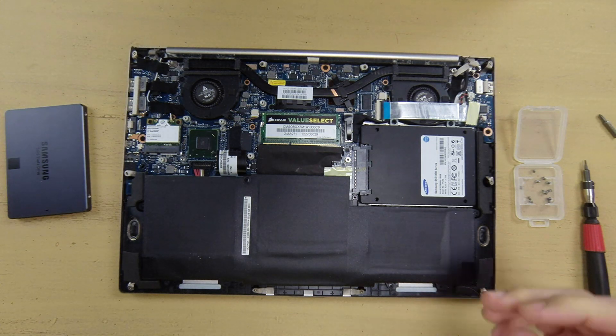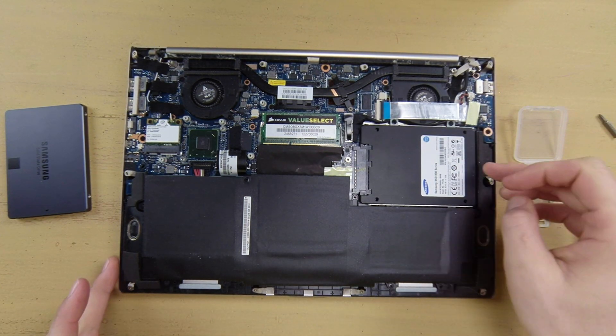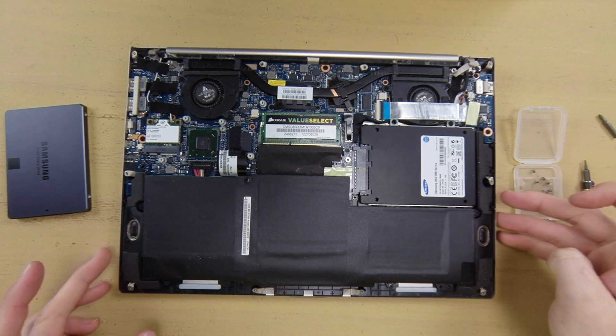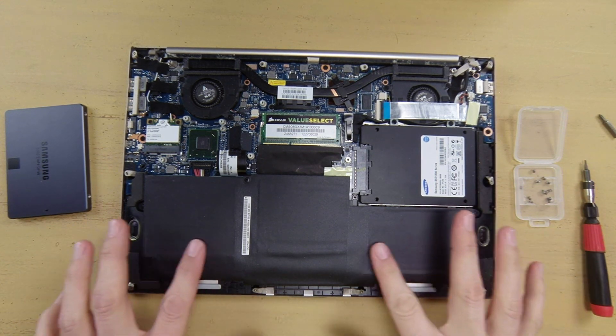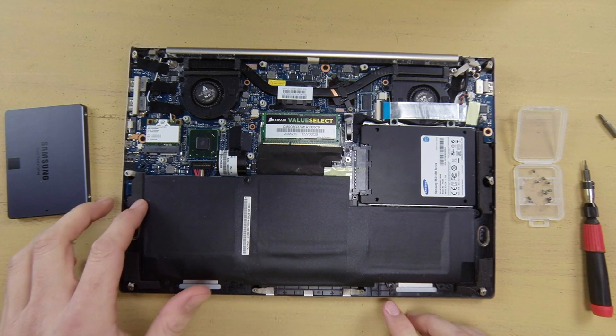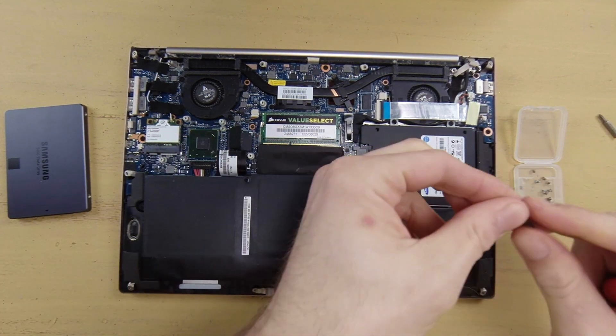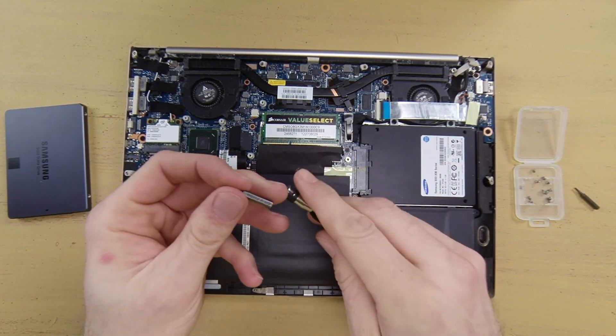Now you can see that there is the RAM and there is the hard drive. To access the two screws for the hard drive, we're going to need to remove the screws for this battery plate right here. There are 8 battery screws total, and you're going to want to use your Phillips 00 head for that.